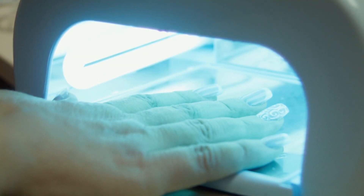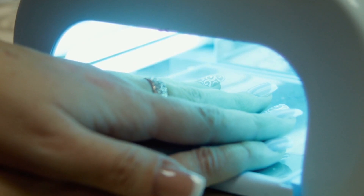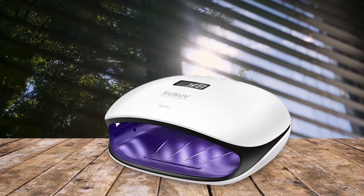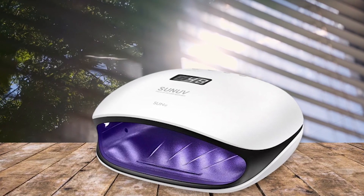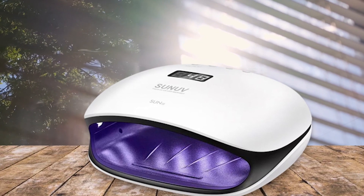With its adjustable height stand, you can get just the right angle for optimal coverage of your nails. Plus, this nail lamp has an extra long arm design to reach all four fingers at once, perfect for doing both hands quickly and efficiently. Whether you are a professional in the salon or doing your own mani or pedi at home, the Son of Gel nail light is an ideal choice.